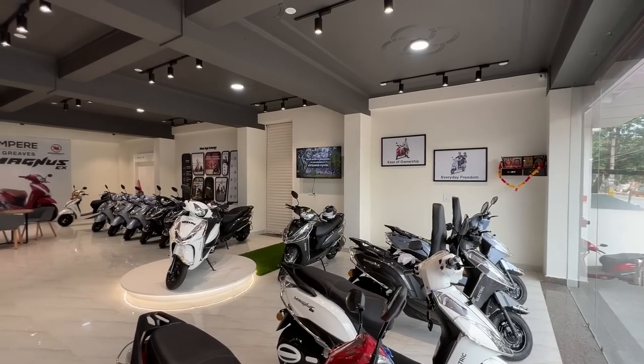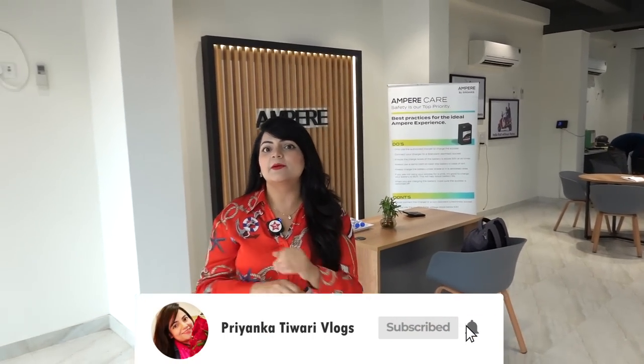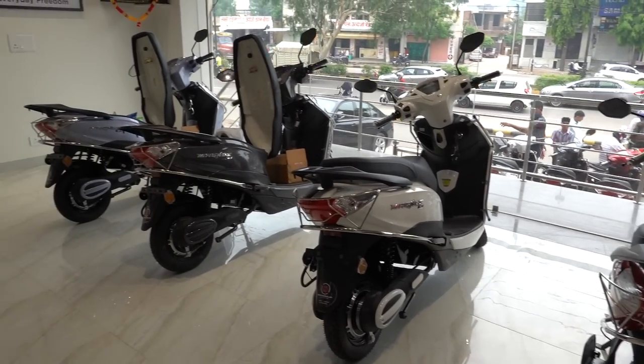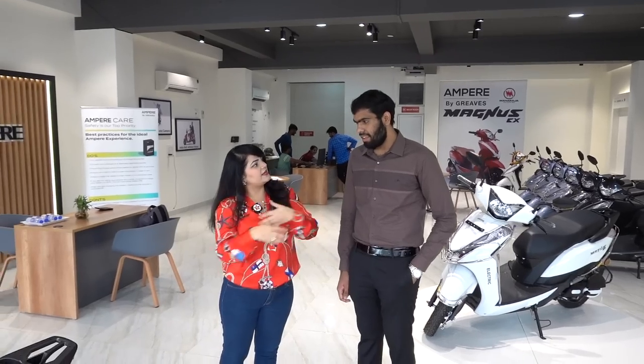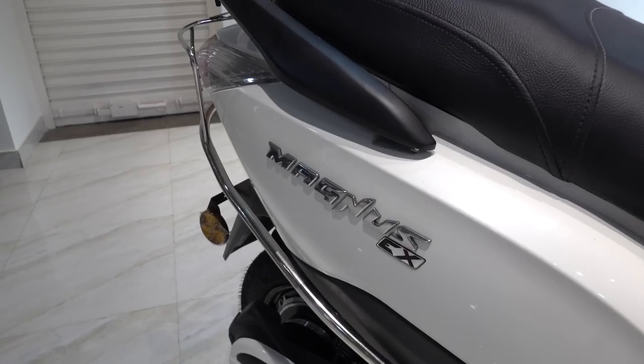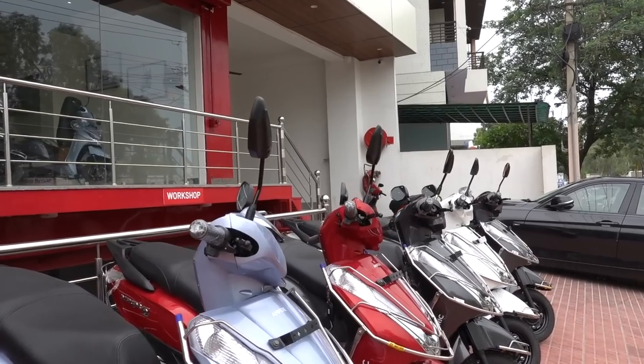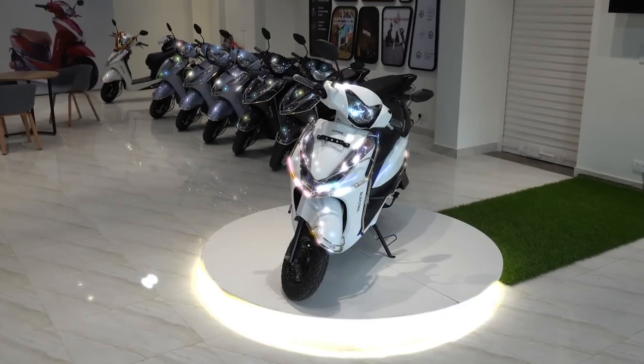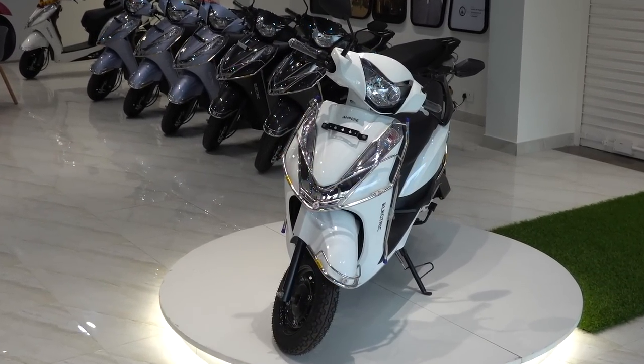I am finally coming to the showroom here, and I see many electric scooters. So let's go and find out which models are available. Hi, Mehul Guyal! I see a lot of electric scooters here — are these different models or all the same? This is Ampere's single model named Magnus EX. We have four different colors: red, white, black, and blue. I can see a white color Magnus EX right here. So let's see how it is.